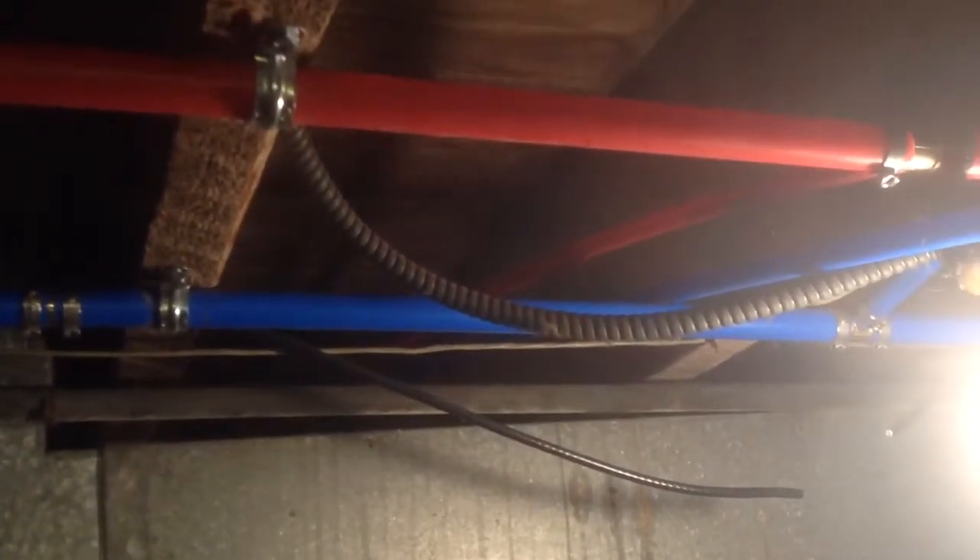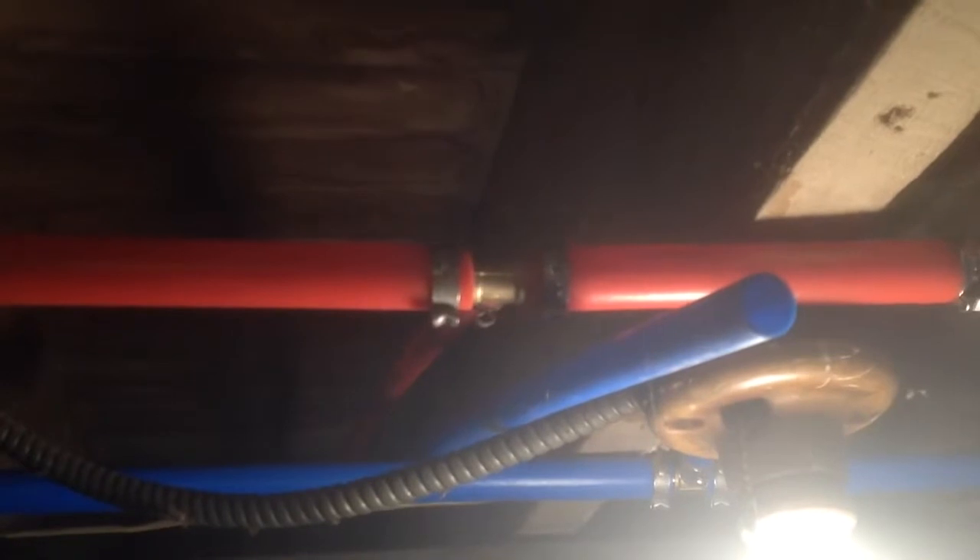One nice thing about PEX — to add in, all you've got to do is cut the line and add your fitting in and crimp it. And of course you can see the diameter on the PEX, which we'll talk about a little bit later.